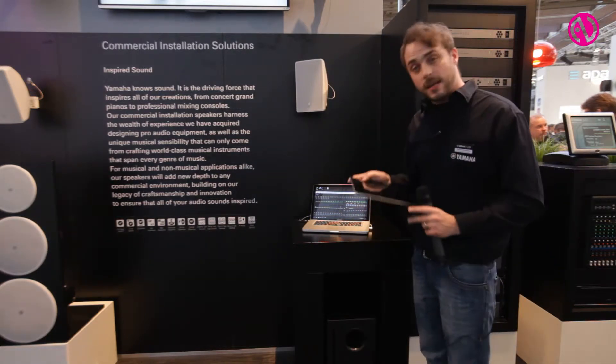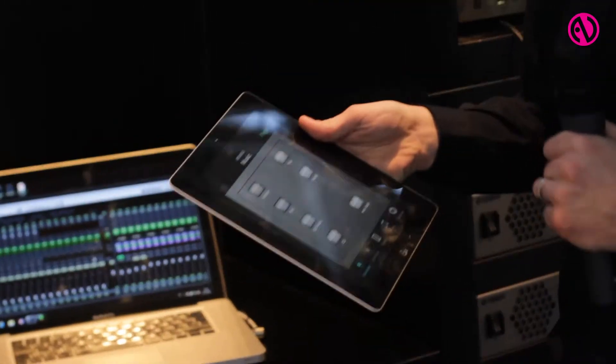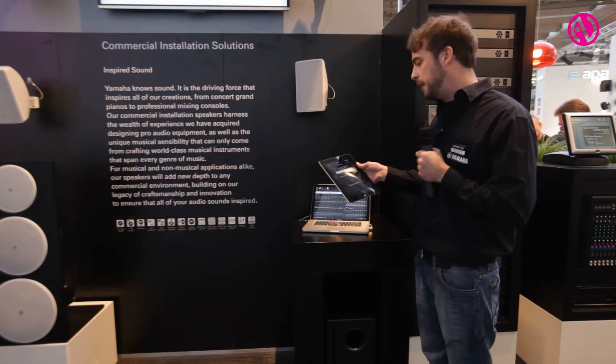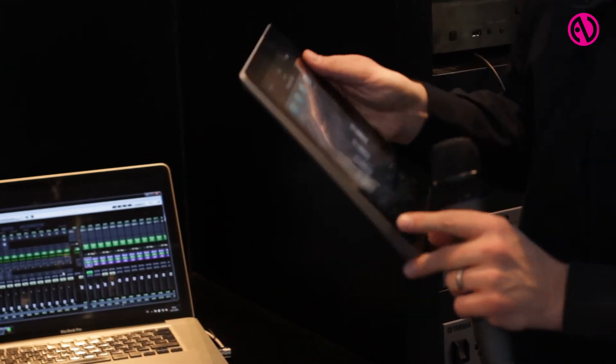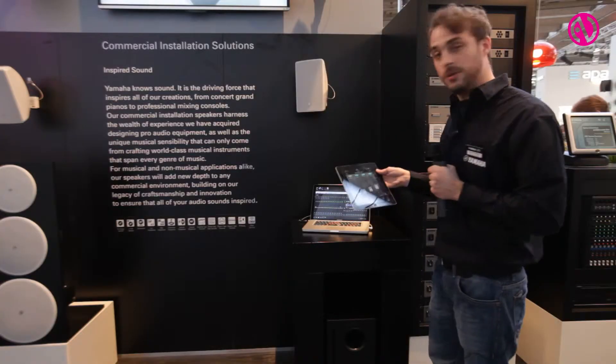If you want touch panel operation, we also feature an Apple iPad application, which is free to download from the Apple App Store. You just connect it to the system and you can program any fader or any button from the system you want.